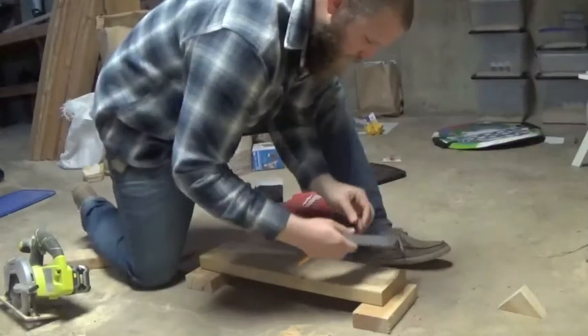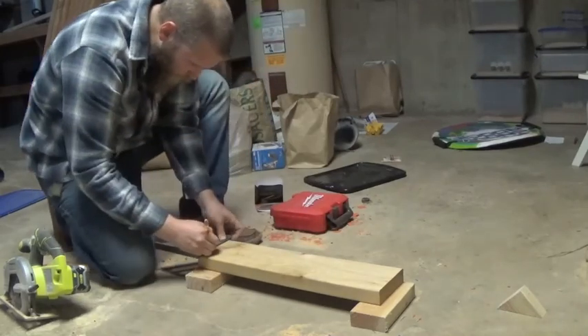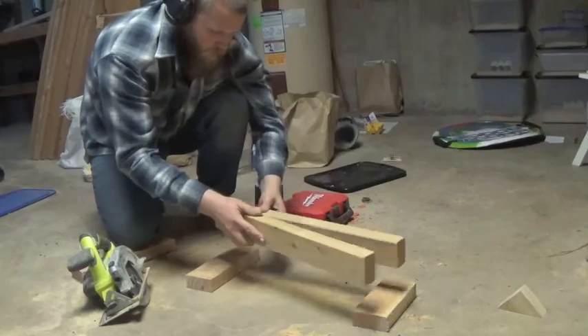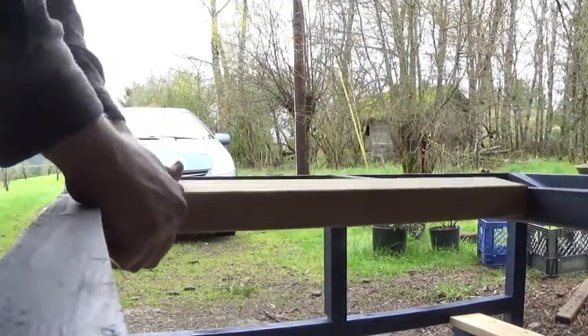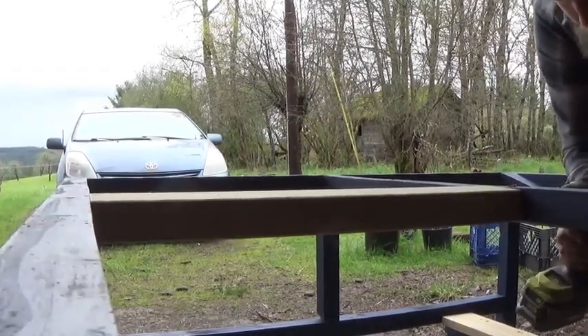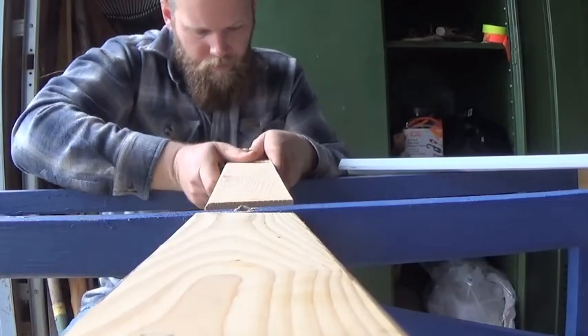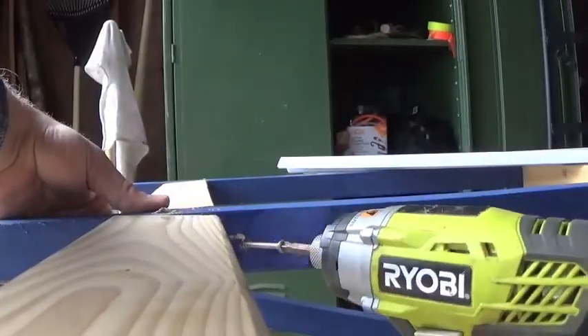We had an extra scrap of two-by-six from our deck sitting around, so I just went ahead and split that in half — gave me what I needed and just a hair extra. Cut them to the right length, fit them in where the old perches were, and screwed them in place. The new perches are set.